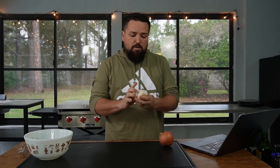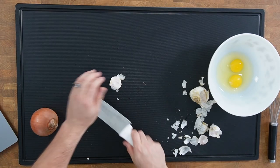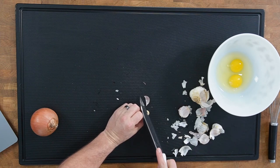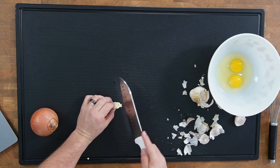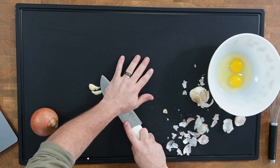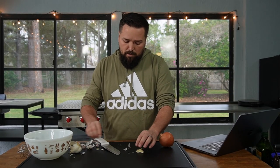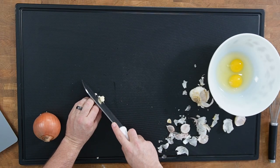We need two cloves of garlic, chopped up. I'm trying an overhead camera for the chopping today — not really sure if it's going to work out, but hopefully it's okay. Some of these cloves have brown bits I'm getting rid of. These cloves are really small — I'd almost call it one clove — but it technically is two cloves, so we're going to dice it up.